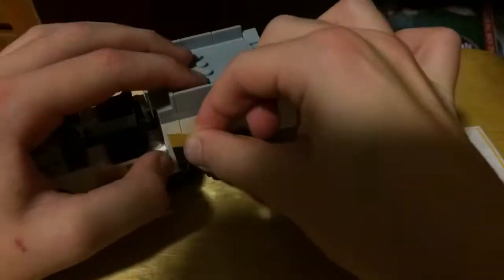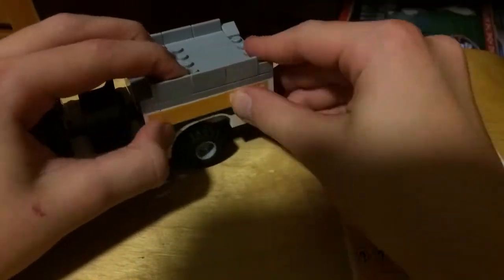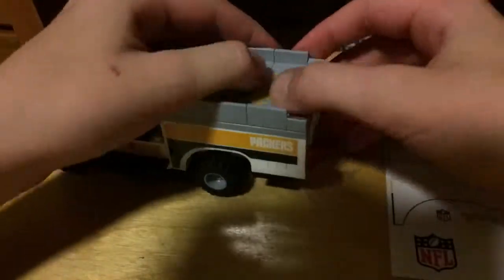And then on the edge piece, that's a little hard because you want to get the correct angle. And yeah, so this is the Packers training cart.